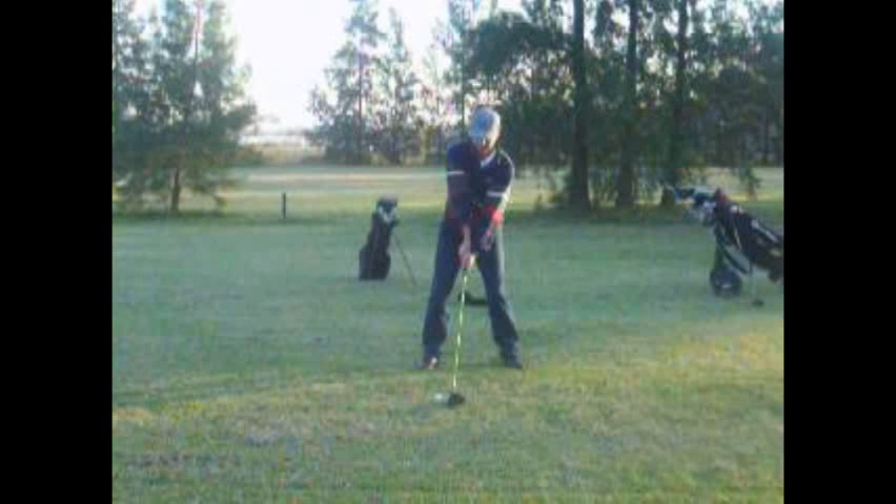Hello, Juan. Thanks for sending your swing to Golf Digest Challenge. My name is Mike Richards. On your little chart there, it said you always fade your ball.